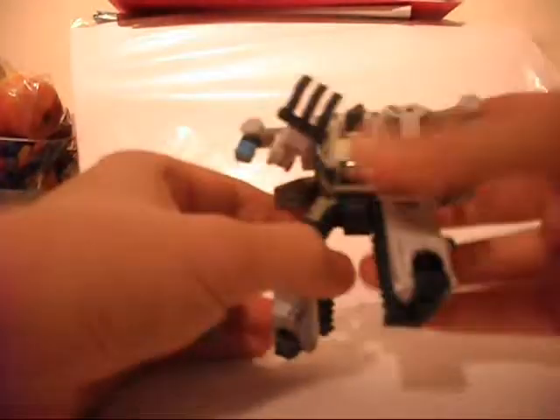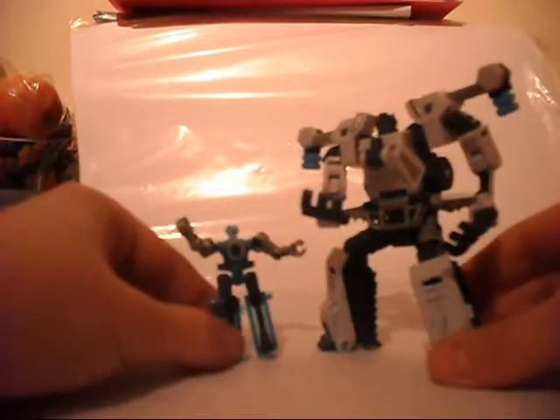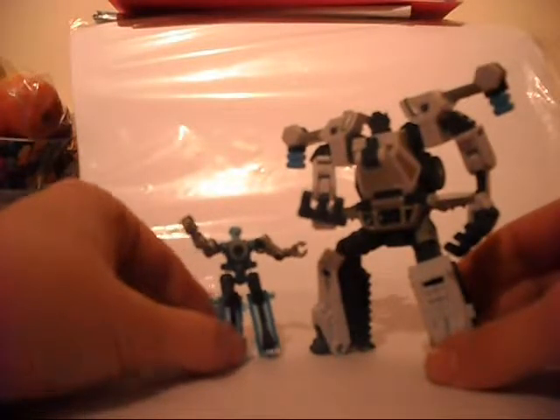I'm not going to do the torso mode because I haven't got any drones at this point. But that is all for this Powercore Combiners review — definitely worth picking up. See you next time. Bye.